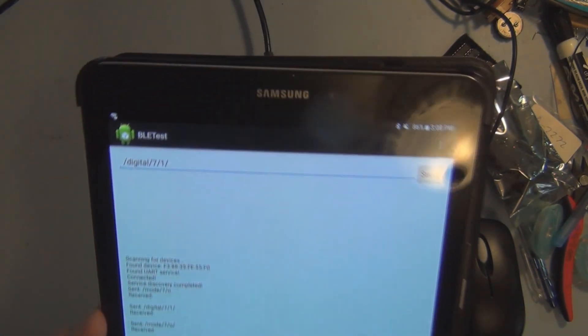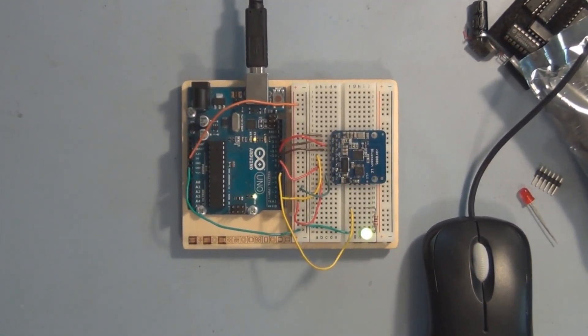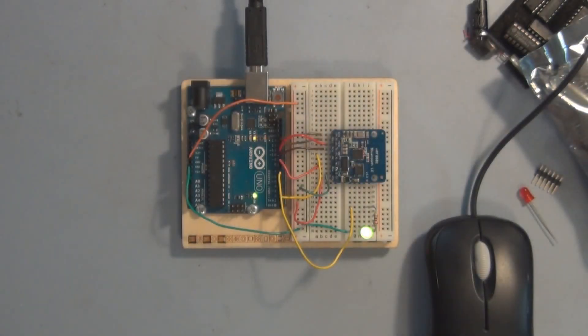Adding buttons to send commands instead of typing will be the next project. There's also another project involving the app — I built it successfully but wasn't certain it would work until I loaded it onto the Galaxy tablet. There is an emulation mode in Android Studio that wasn't working, and I'll show how I solve that in the next video. If you found this interesting, please subscribe, like, comment, and thanks for watching.